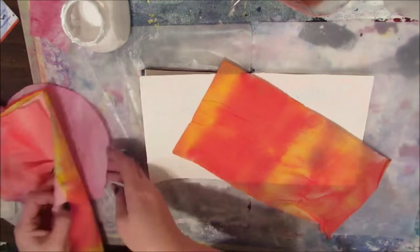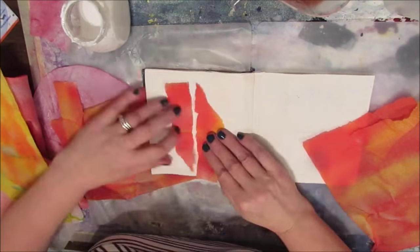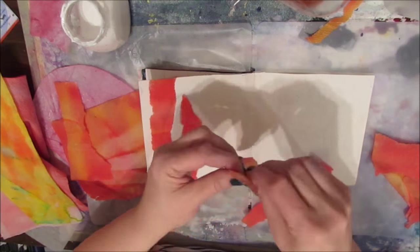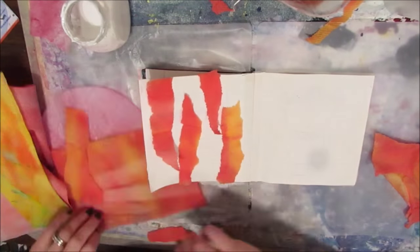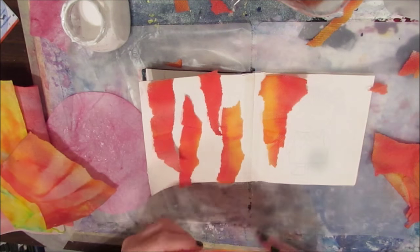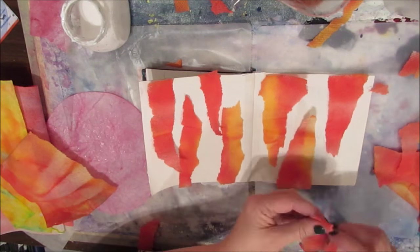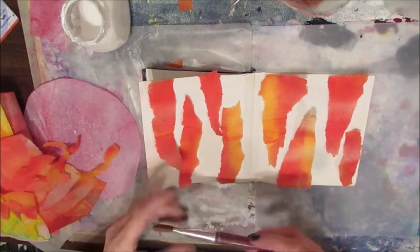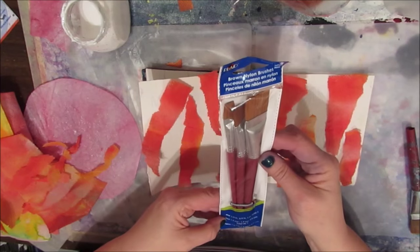I'm really liking the coral color that came from this, so I'm just going to rip it up in strips. At this time I'm not sure if I'm going to leave a lot of white space. You could have just left it at this with a lot of white space and had a very different look. As you'll see, I cover the entire page with the paper towels that have been soaked in paint.